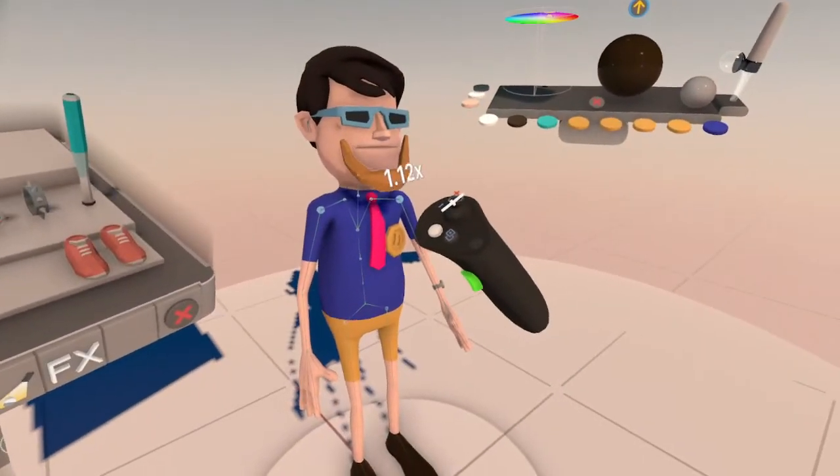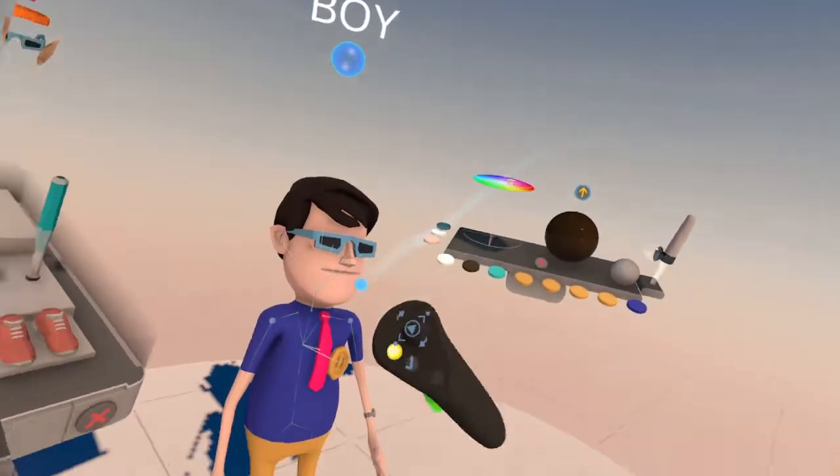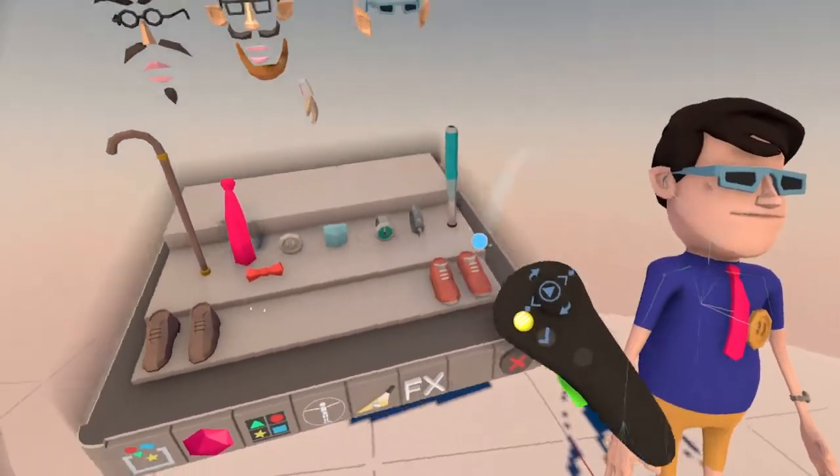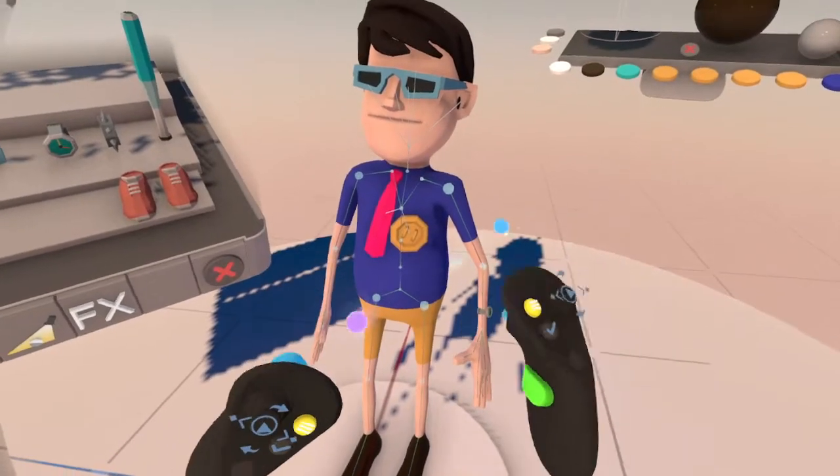Let's give him a beard — nah, I don't want to give him a beard. But you know what, you get what I'm saying. And you can make a belt — you can add a belt to them.